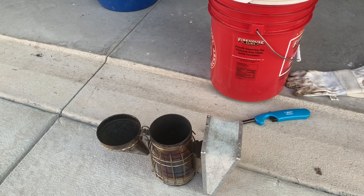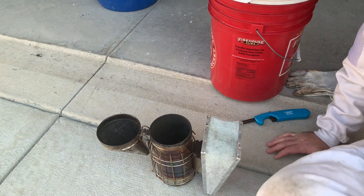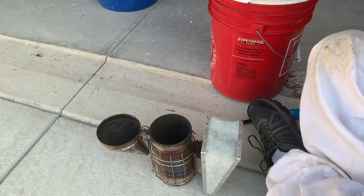Good morning everybody, it's about 7:30 this morning on Saturday. I'm gonna go check my bees before it gets unbearably hot. We got a lot of new beekeepers watching and I know I've never done a video on how to light a smoker. I know you can find plenty of videos online, but I'm gonna show you how I light my smoker.